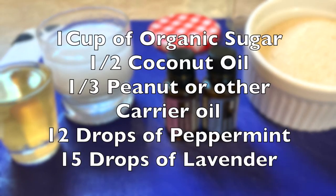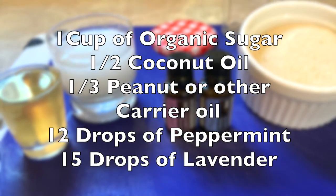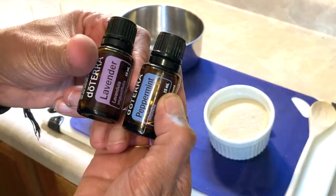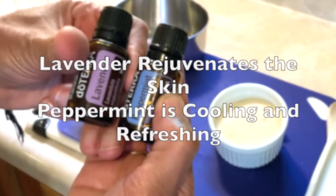Here are the ingredients to Lavender Peppermint Sugar Scrub. Lavender rejuvenates the skin. Peppermint is cooling and refreshing.